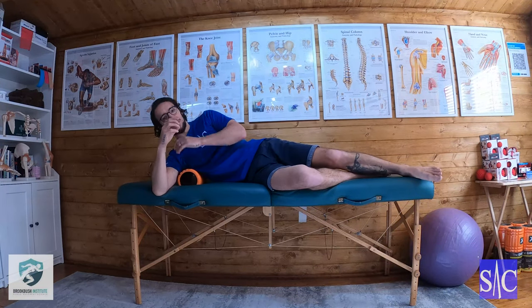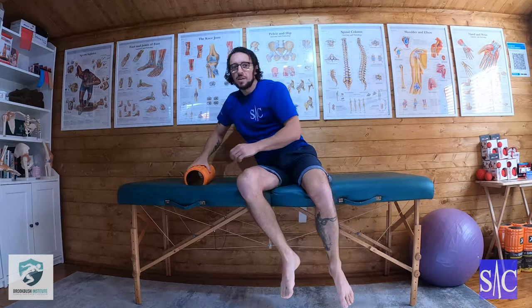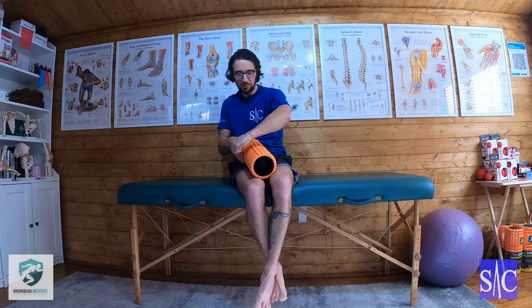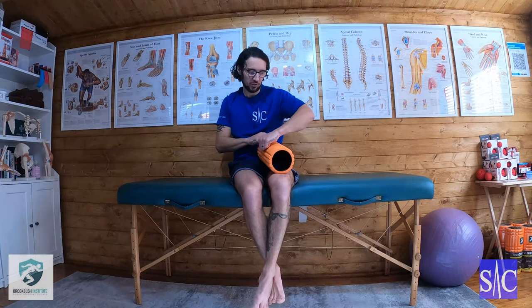If you do two or three of those you'll find that point will start to be broken up. The reason is: if we stayed on the point as we bring the arm up and away, we come off the point. But if we put the painful point just before the roller, as we bring the arm up to our ear we're dragging that dysfunctional tissue onto the roller and stretching it through the roller rather than skipping off the other side. That's why wherever the pain is, you put it on the opposite side of the stretch you're performing.